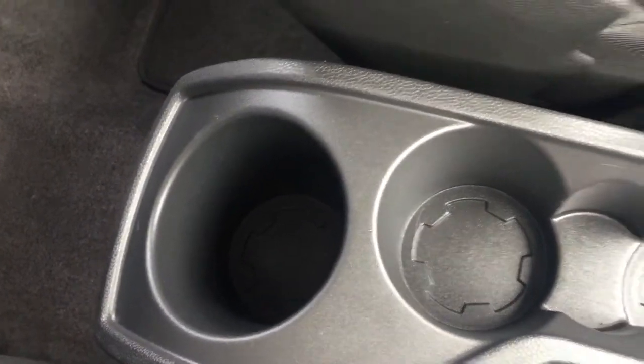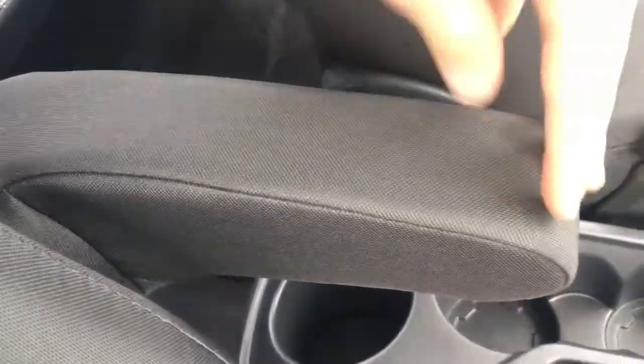There are a couple of cup holders here, which are always useful, and a cup holder for the back seat passengers as well. The driver gets an armrest, which is a nice comfort feature. In terms of upholstery, we've got this black and grey cloth with a really cool design — the stitching is neatly presented and it's really comfortable.